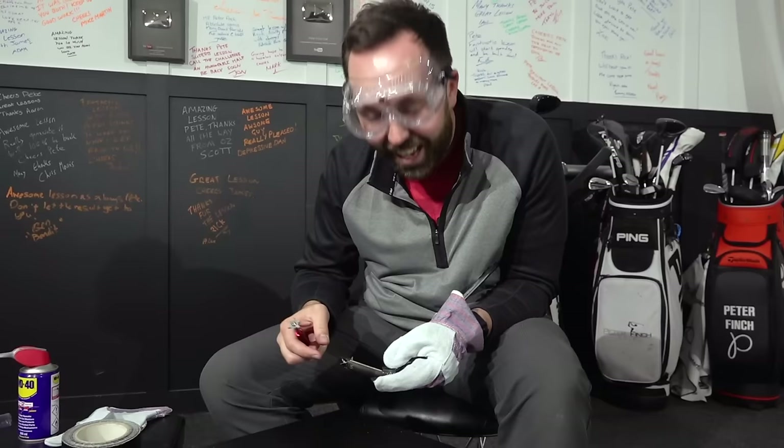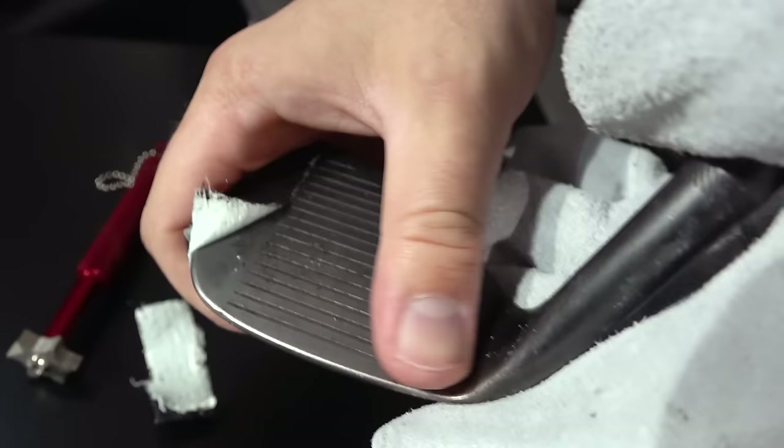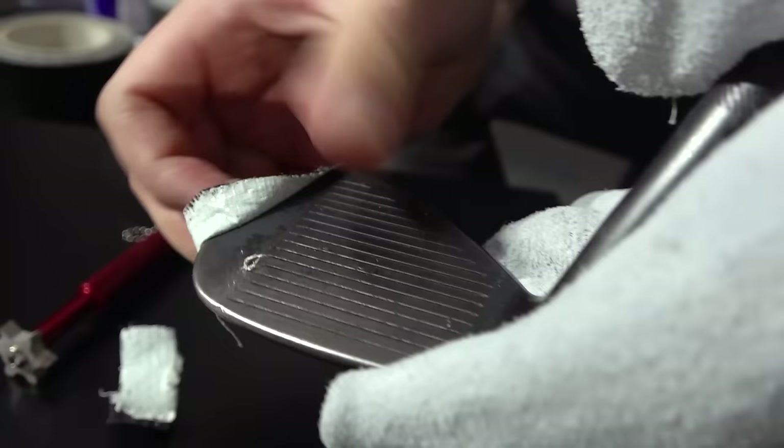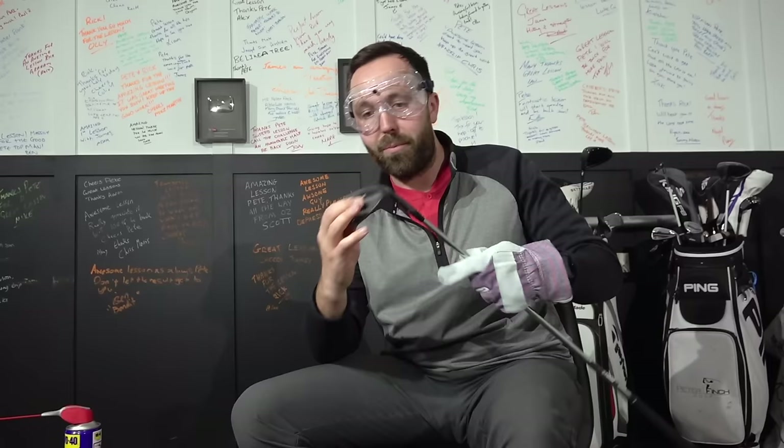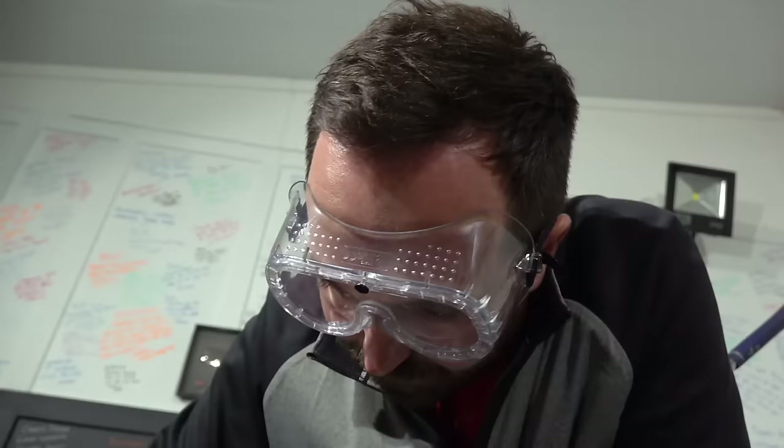I've absolutely gone to town on that wedge. It's hard to see on the black finish but I could definitely see almost shards of metal coming out - it's remarkably cleaner. I feel like those grooves are definitely sharper compared to before. It'll be so interesting to see how that compares. Right, on to the seven iron - the Ben Hogan seven iron. I'm looking forward to seeing if that spins anymore. It took me about 10 minutes and I just went at it.